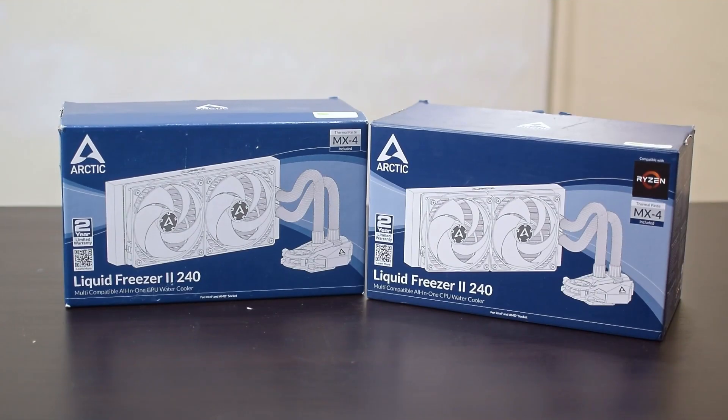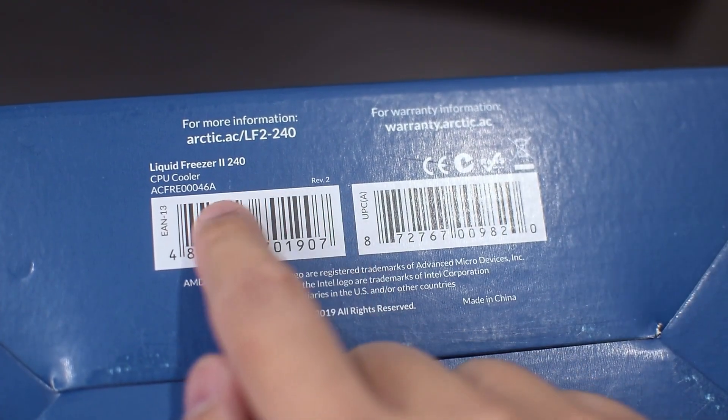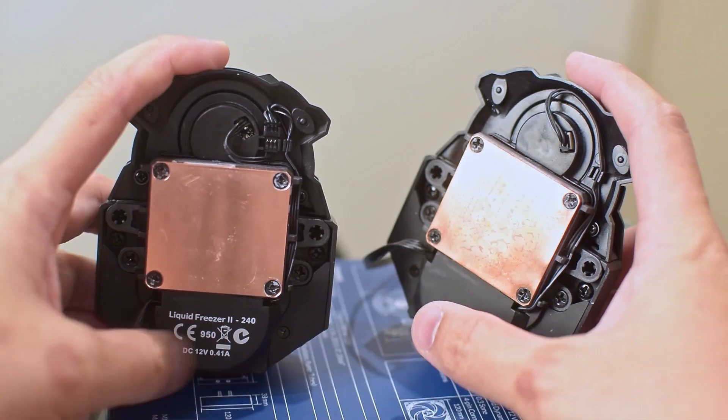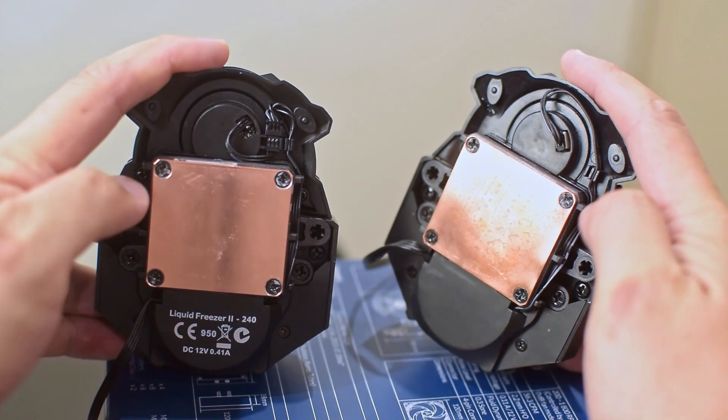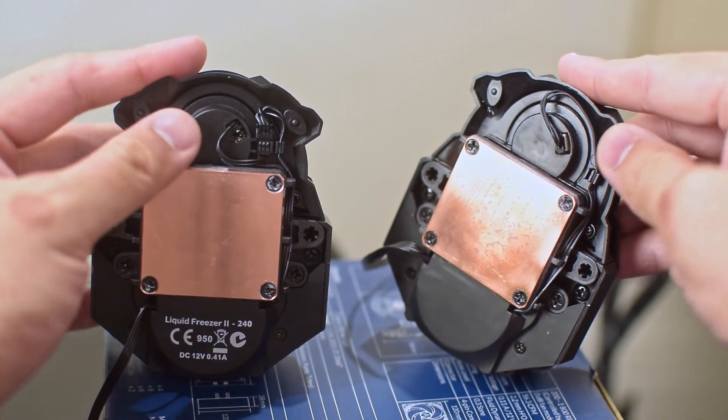The first thing that caught my eye was the slight differences in the boxes and packaging compared to the one that I have. Upon closer inspection, the box on the new unit says Revision 2 down at the bottom near the serial number, and indeed examining the two, there are some noticeable differences between the unit that I have and the replacement unit.